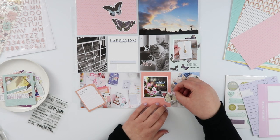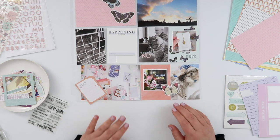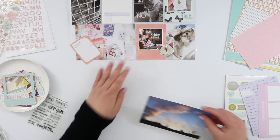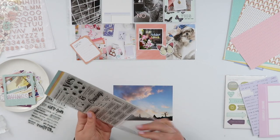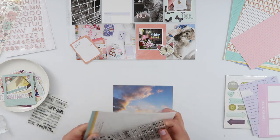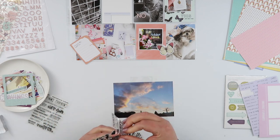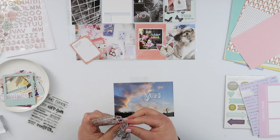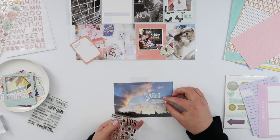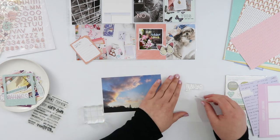I decided to do something a little bit different and treat this card like it is a four by six rather than two separate cards. So I'm going to have that butterfly die cut overlapping the join there, and it kind of just creates a little bit more movement to the page. Because it does look like there are two cards in there, it makes the butterfly look like it's outside the page, giving an extra layer. I really love how that turned out.